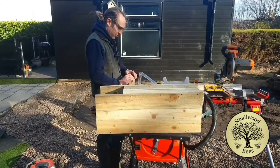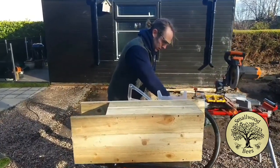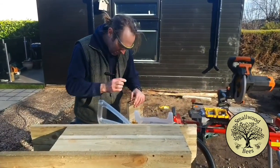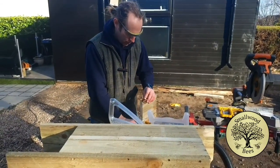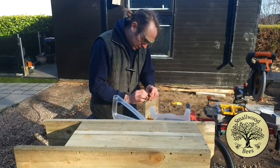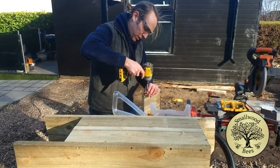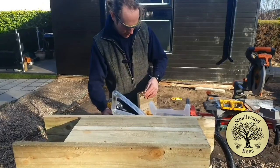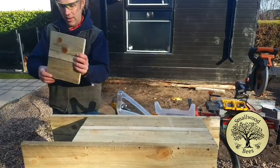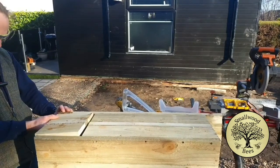If you don't do the hinge right then it won't work. I'm going to do one first and check it - there's nothing more annoying than putting it all together and then finding you've done it wrong. It's going to go in there; it's still quite tight.